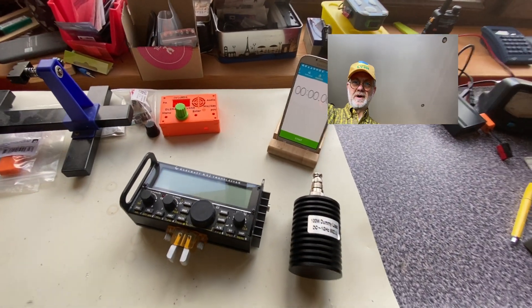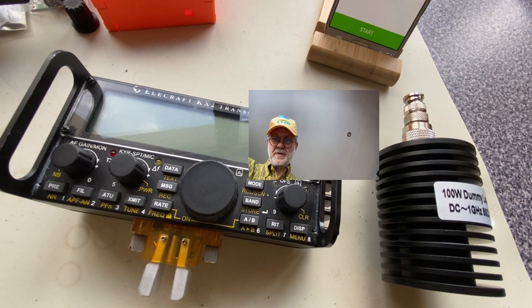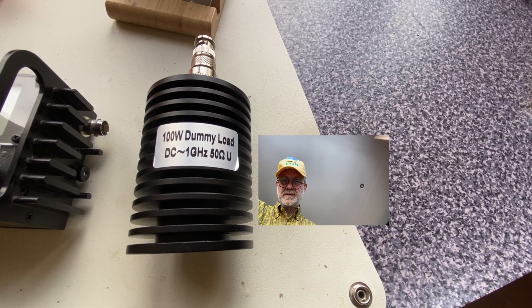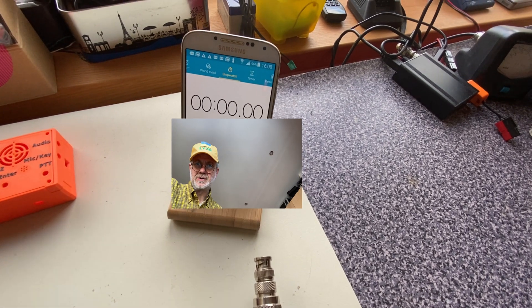All right, here's my setup. Here's the radio — this Elecraft KX2. Here's my jumbo 100-watt dummy load. And here's a stopwatch.